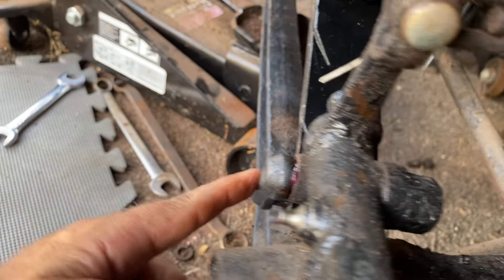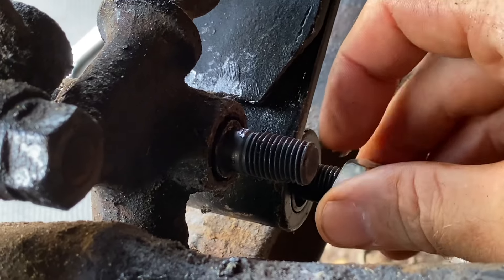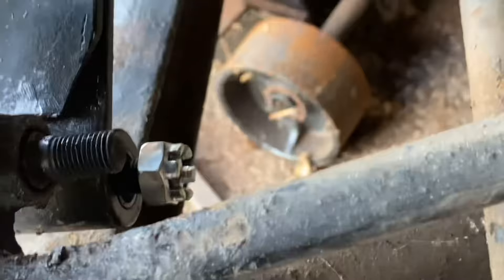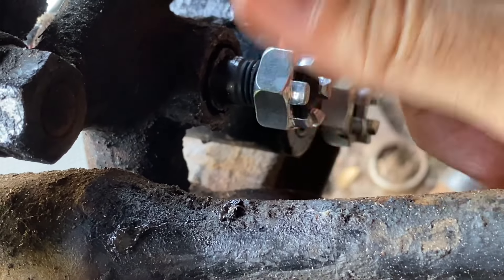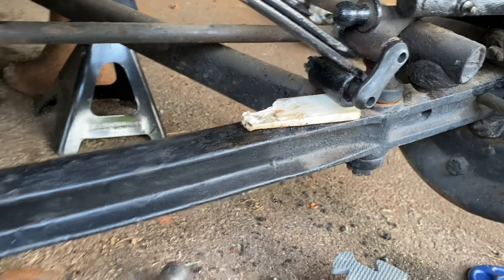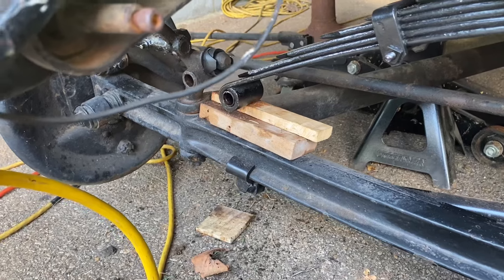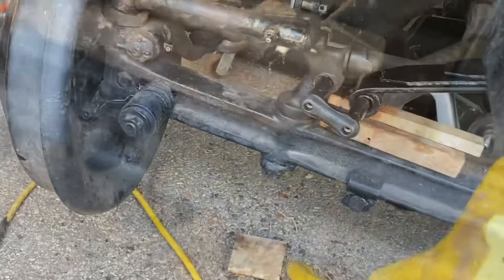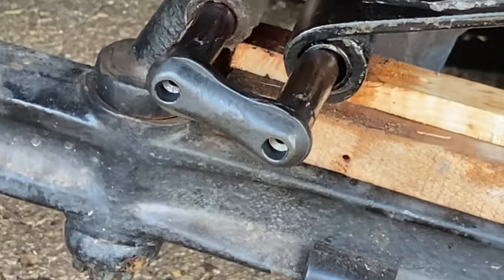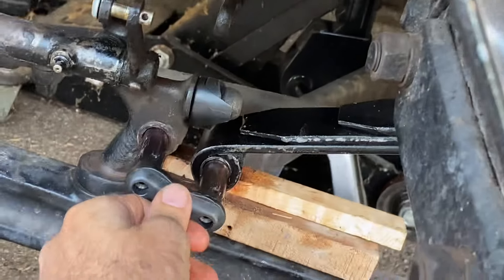I've taken a rubber mallet and been able to hammer that in to some degree — it's not all the way in, but enough to get the new castle nuts started on the back. I'm going to get those started and then worry the other side in. With the jack all the way down, I put a wooden block under the side already in and two under the other, then jacked up a little bit to spread the spring shackle out just enough to get the other side in. Hallelujah!